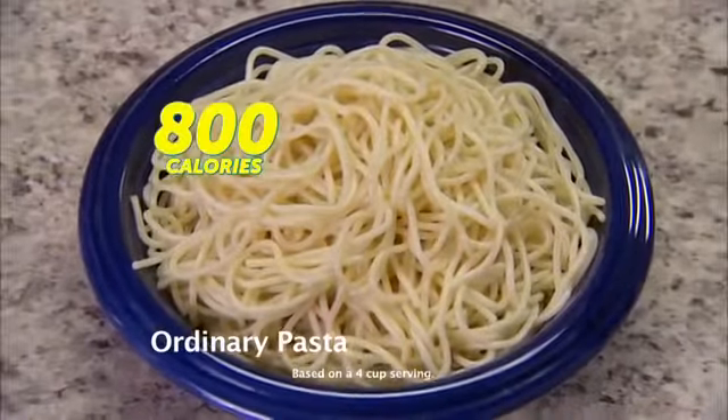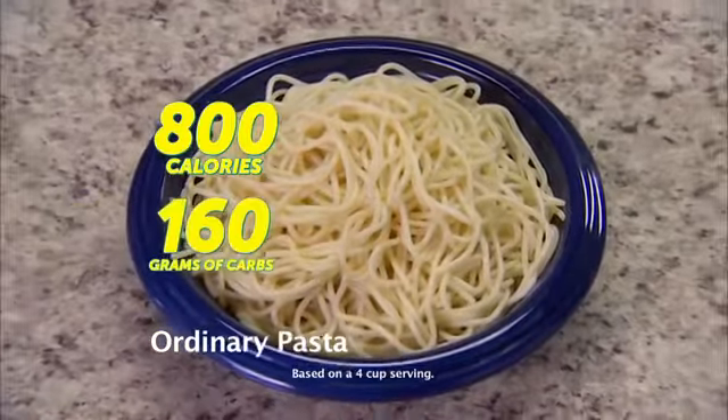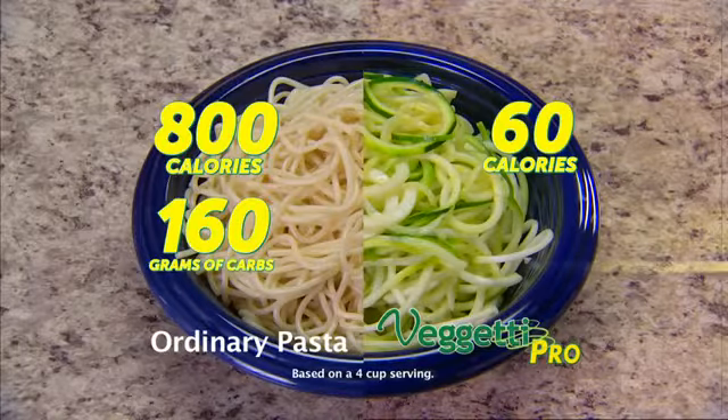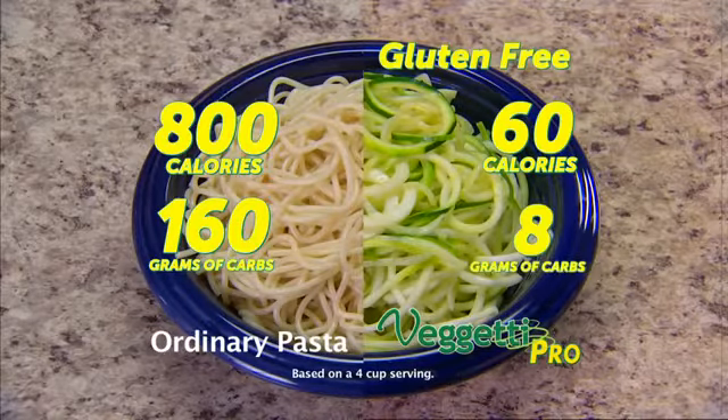Look, this bowl of ordinary pasta has 800 calories and 160 grams of carbs. Spaghetti Pro only has 60 calories and 8 grams of carbs, and it's gluten-free.